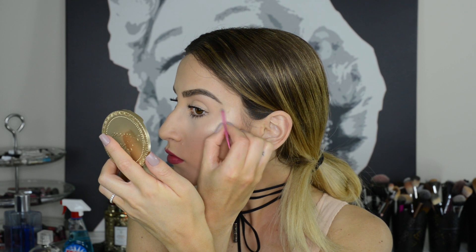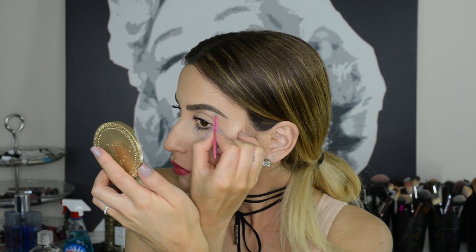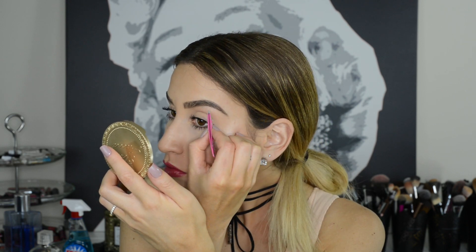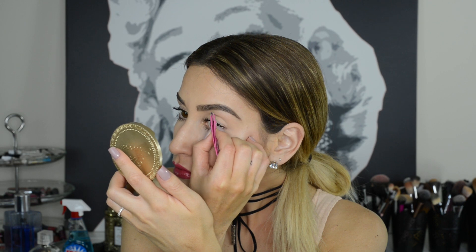Pluck your eyebrows after you've filled them in. This way it's much easier to see which hairs need to go and which ones need to stay. The worst thing you can do is over-pluck, because once those hairs are gone, it will be an eternity until they come back.